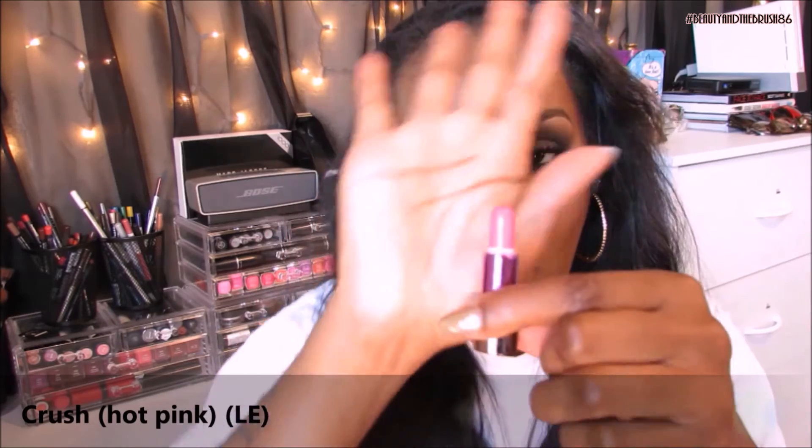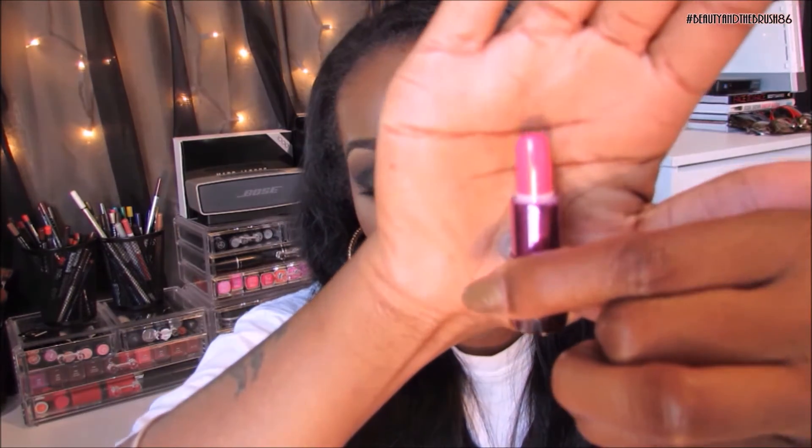My favorite lipsticks are bright pinks and purples, so the next one — Crush — is right up my alley. I wore it one time and it is so vibrant, it's ridiculous. It's more of a fuchsia, candy Barbie pink. My lips are drying out but hey, it's for you all! That is Crush on the lips, and I most definitely have a crush on this color. Bright, bold, and fun — that is Crush.